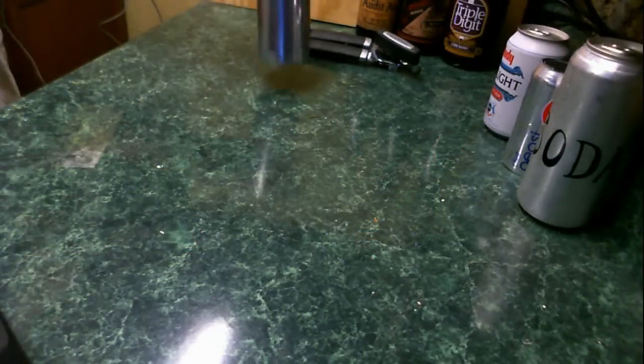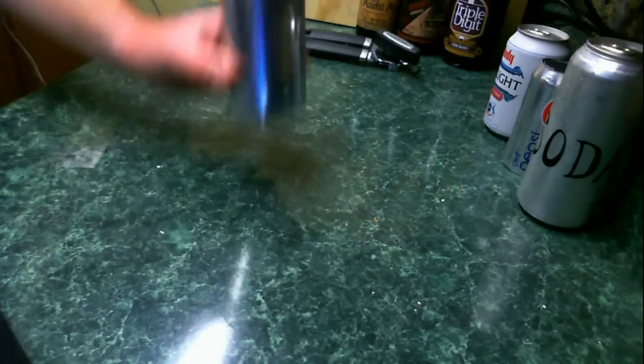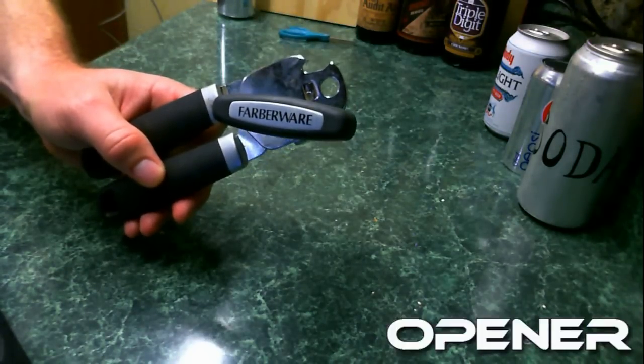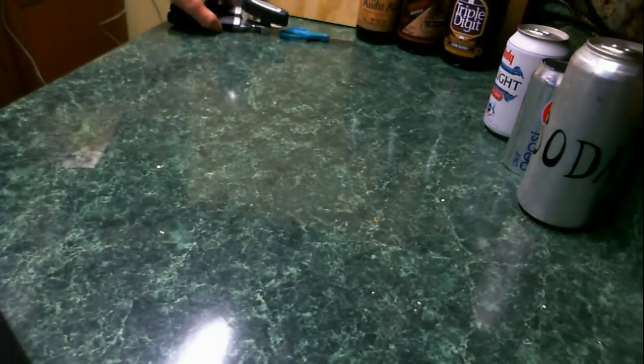What will you need to make a beer sleeve? First off, you're going to need a can — 16-ounce, 22-ounce, 12-ounce cans, they all work. Second, you'll need a can opener, something handheld, something sturdy with a nice sharp rotating blade.